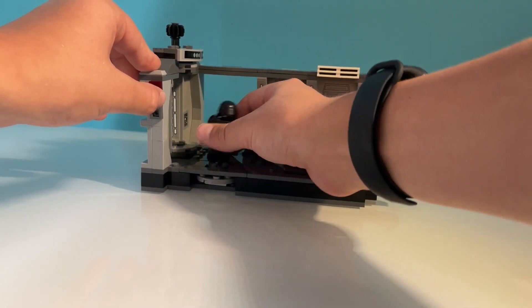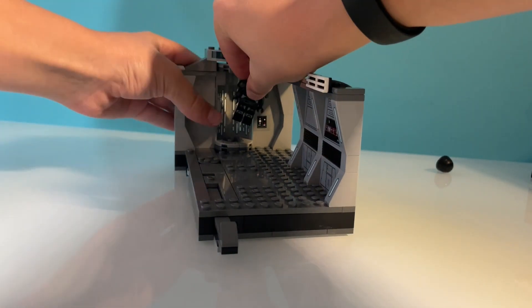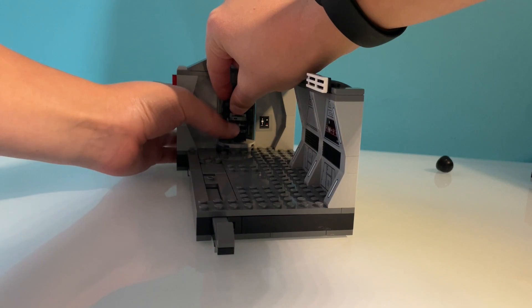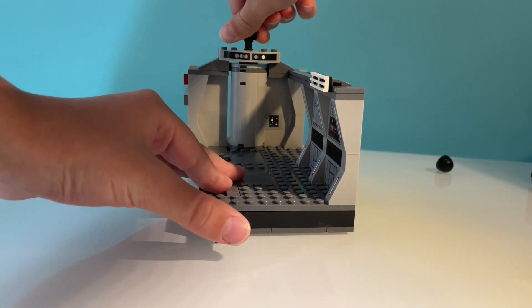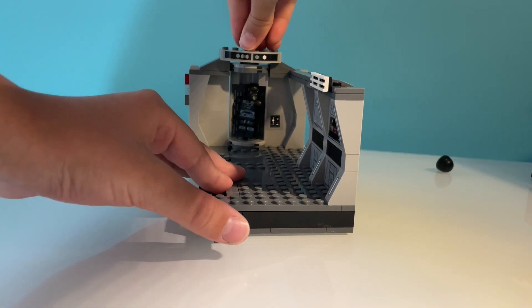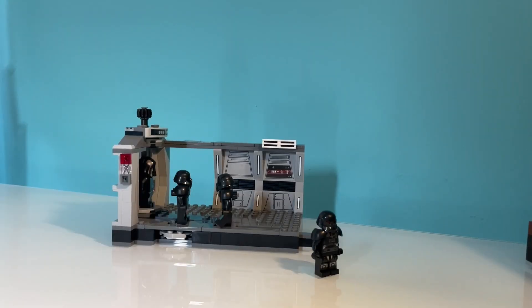Last but not least, the best play feature of this set is this one — you can move and close the doors of the elevator, which is so cool, and I'm glad that Lego included this play feature. So that concludes my review of the Dark Trooper Attack Lego Star Wars set. I hope you enjoyed this review and I'll see you in my next video pretty soon.